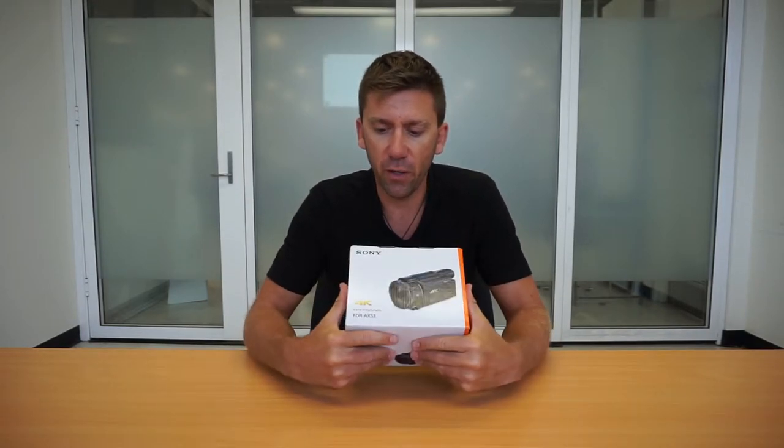G'day guys, it's Morgan here from Earth to Ocean Adventures. Today we're doing our review of the Sony FDR-AX53 Handycam.